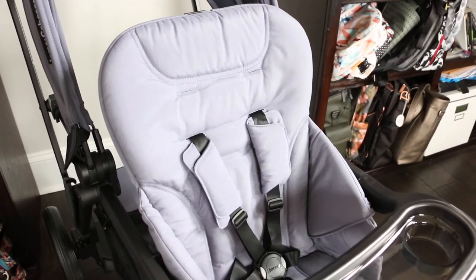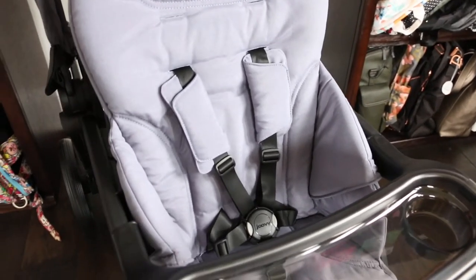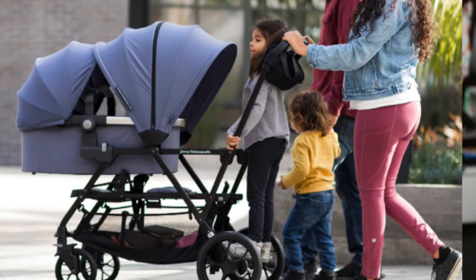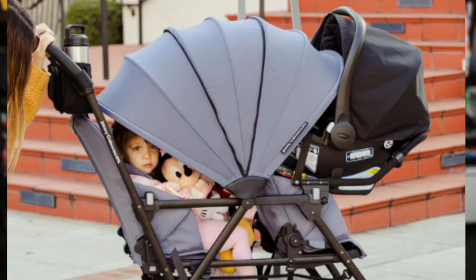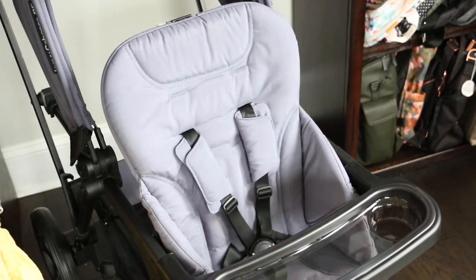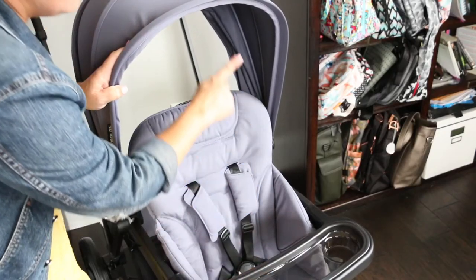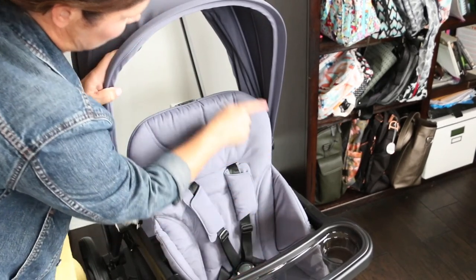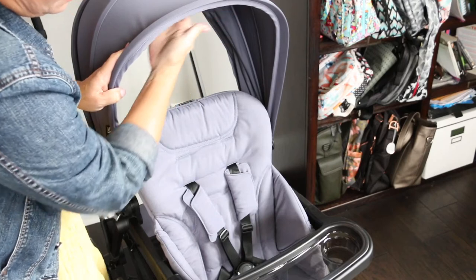Let's start with the front seat. The front seat accommodates three months up to 55 pounds. If you want to use the stroller with a newborn, you can use it with the bassinet or a car seat, both sold separately. The front seat measures 13 inches wide with a 19-inch seat back and a measurement from the back of the seat to the top of the canopy of 29 inches. Very tall children can sit in this front seat without worrying about hitting their head on the canopy.